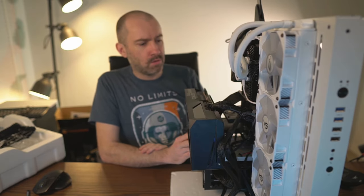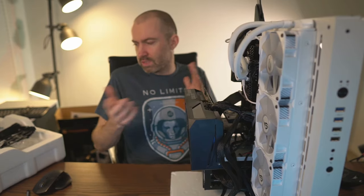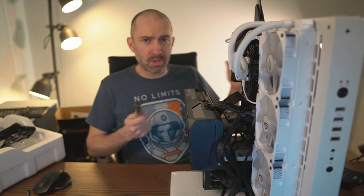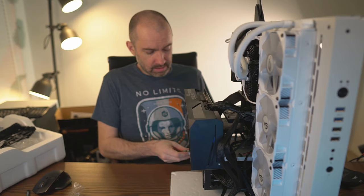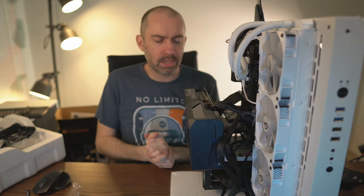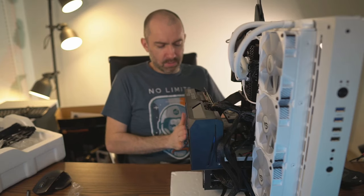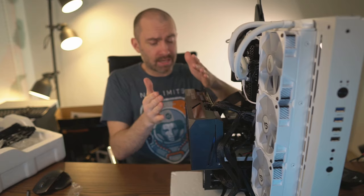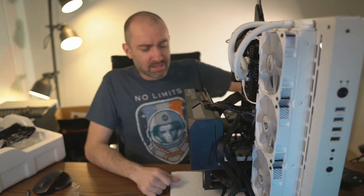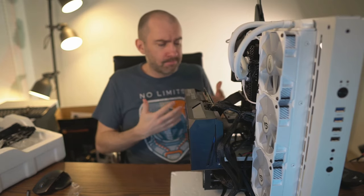After an hour or so of teething problems I got it working. I still need to register Windows, update software, and there are a few things left to do. I've left the back panel off for now since I'll be tinkering over the next week. I also haven't added the four poles for the tempered glass — I'm now thinking I won't put the tempered glass on because with the graphics card hanging off the bracket it's so close to where the glass would sit that the airflow just isn't practical.